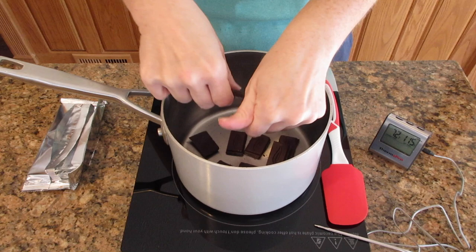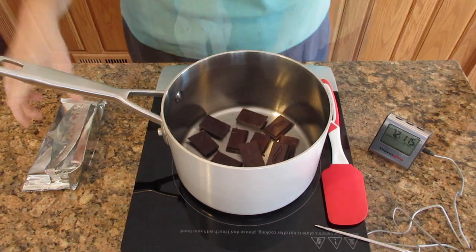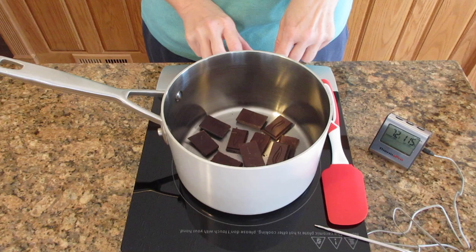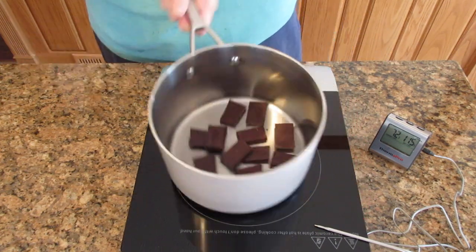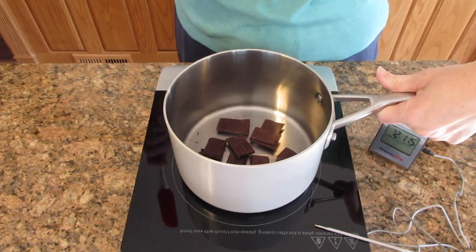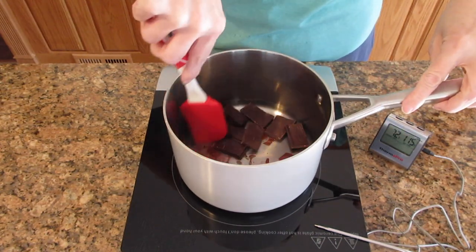So you do not want to heat this on high. You want to use the lowest setting available on your stovetop. And you're going to have to stir constantly, so get that handle and put it in a comfortable position because you want to hold on to it as you stir.